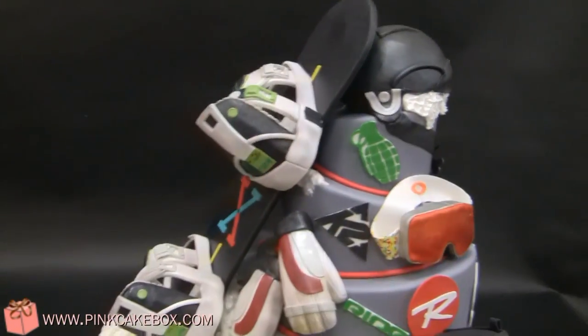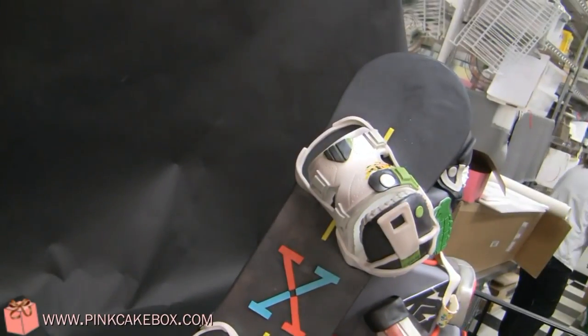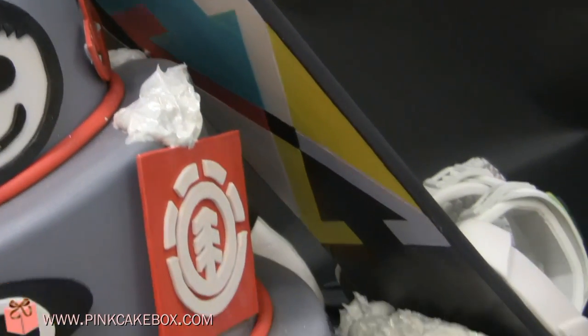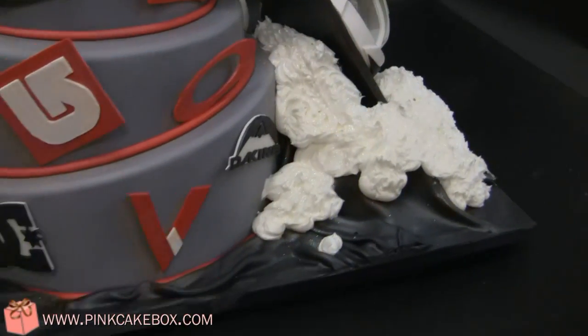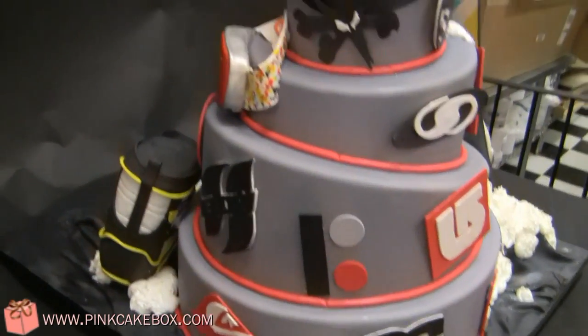We're just going to spin the cake around and show you the other side of the board. So it's the back of the board — you can see this cool pattern here, a wedge in snow there. This is the back side of it.